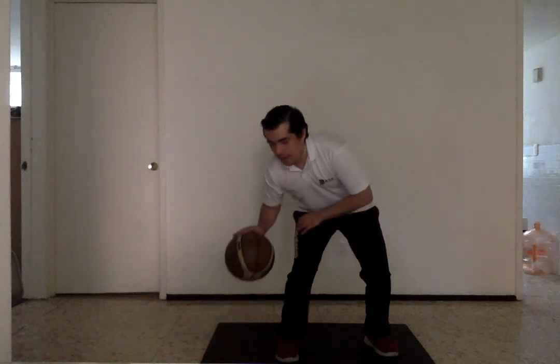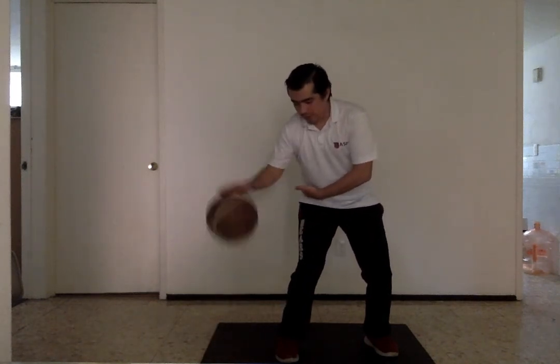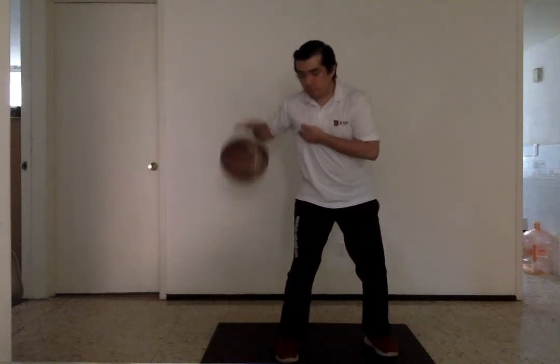You can also do low pounds — this is good too — and higher pounds on the wrist. Remember, don't make them dribble higher than their chest. When the ball comes up to chest level, it should be in control.